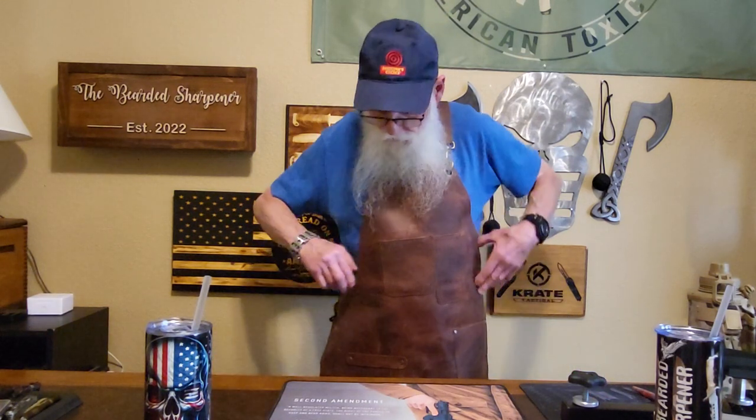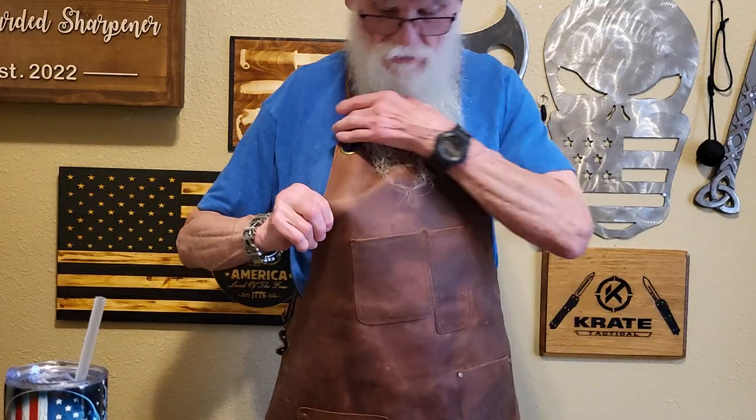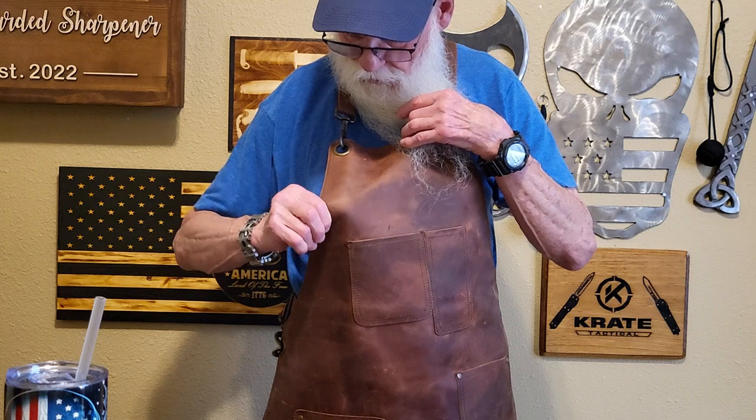Most don't know I am a certified armorer, so when I came across this leather apron from Doris Leather, I thought this would be great for gunsmiths, cleaning up your firearms and armorers. This is heavy-duty 100% cowhide leather, and I'm going to show you a few of the details on it. As everyone can see, this has some real quality craftsmanship in it.